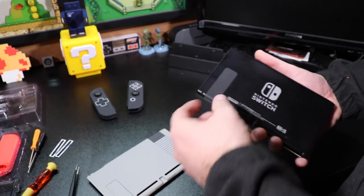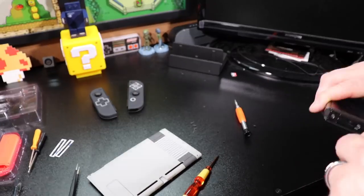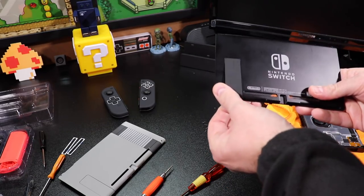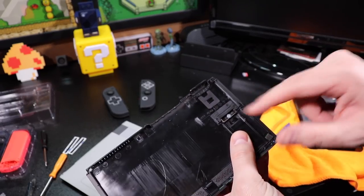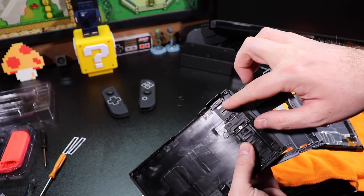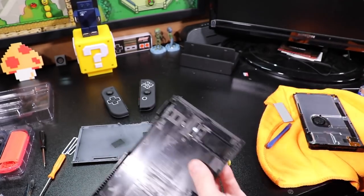Now that the tri-wing screws are out, I'll move on to the Phillips head screws. With those out, the back panel popped right off. Now I want to transfer the kickstand from the bottom and the game card cover to the new backing. It looks like there's a whole kit that has to come off — we unscrew that portion, pull it off, put it on the new backing, and screw it back into place. We also unscrew the top portion, pull that off, put it on the new backing, and screw it into place.